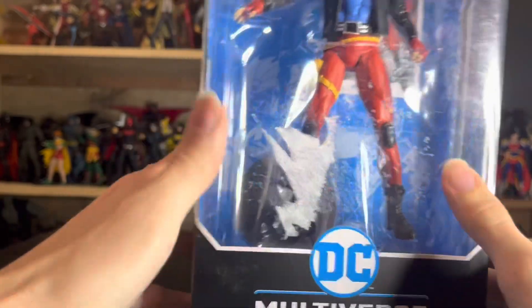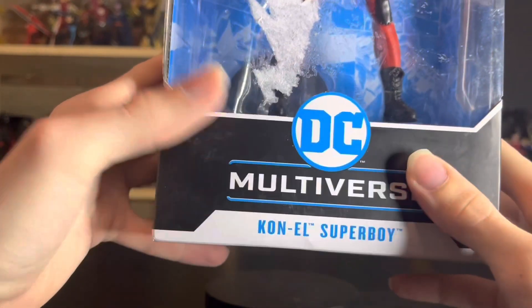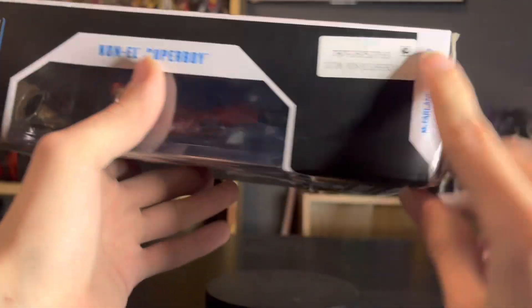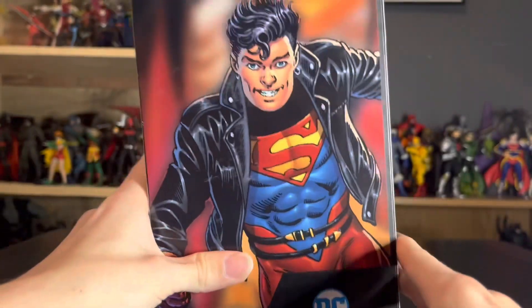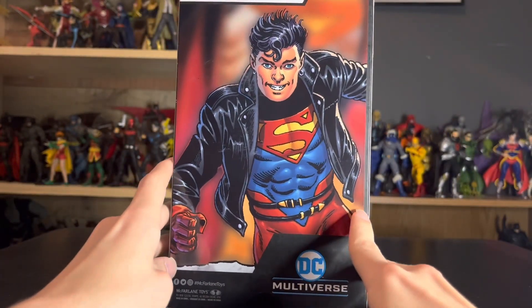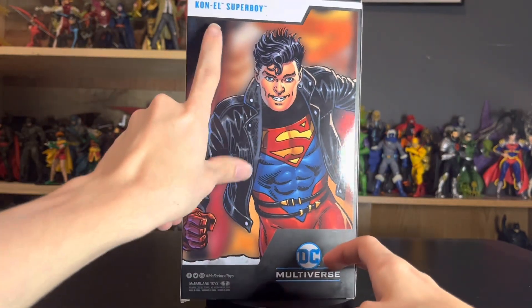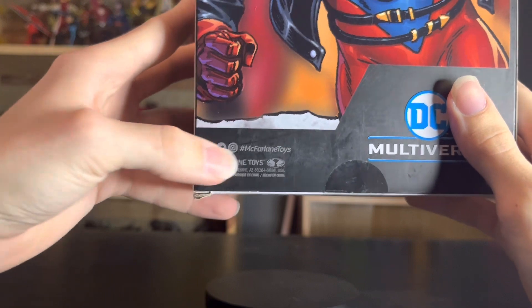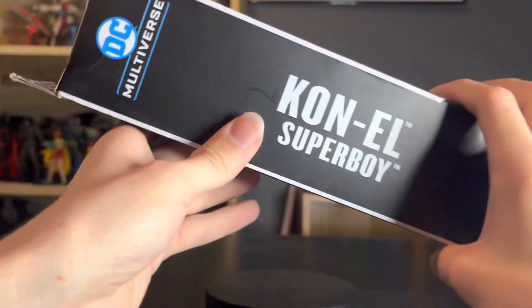So massive bummer, but I'm glad I'm not an in-box collector. We've got the DC Multiverse logo right there, Connor Kent Superboy at the bottom, and the nameplate again. There's a random sticker they keep putting on these McFarlane toys. The McFarlane logo is at the bottom, DC Multiverse logo right there. On the back we have a really nice portrait of Superboy drawn by Dan Jurgens, and you have the nameplate and DC Multiverse logo.